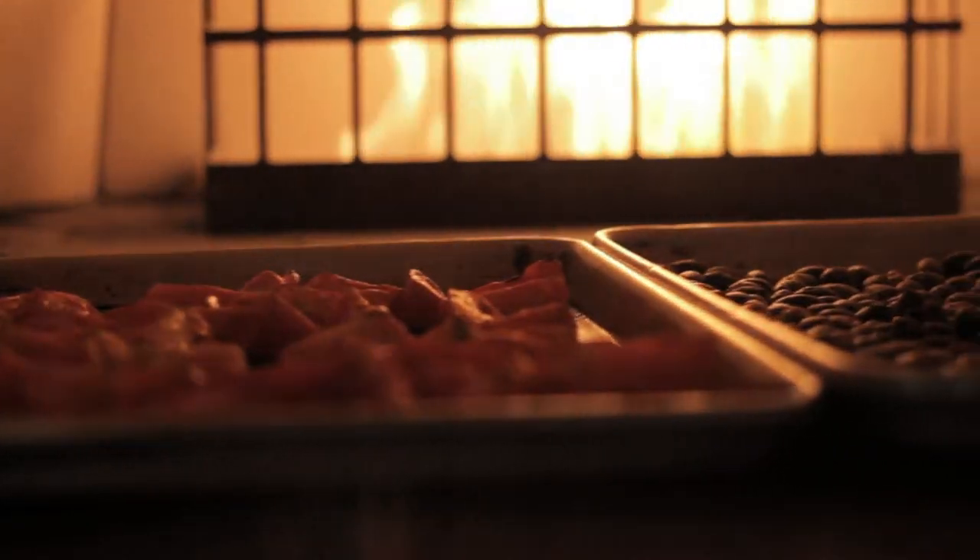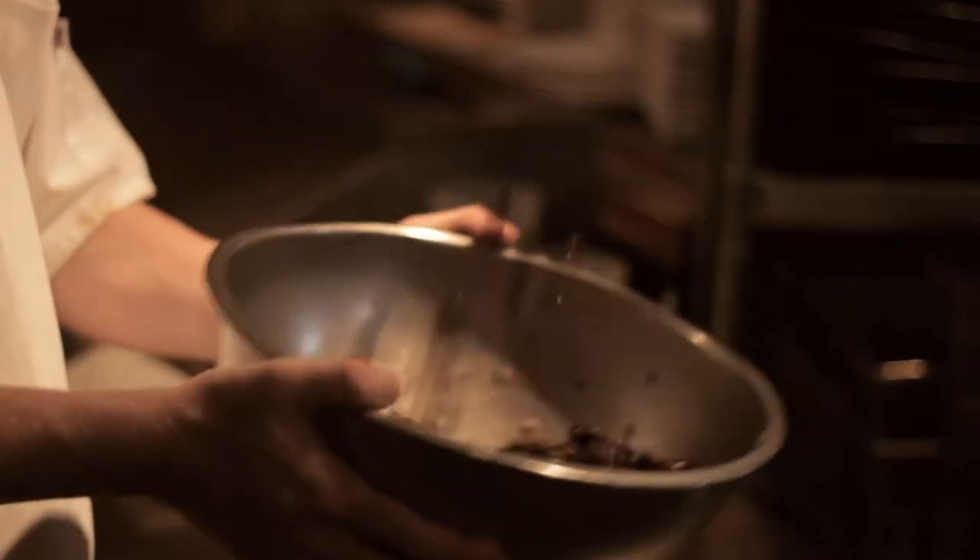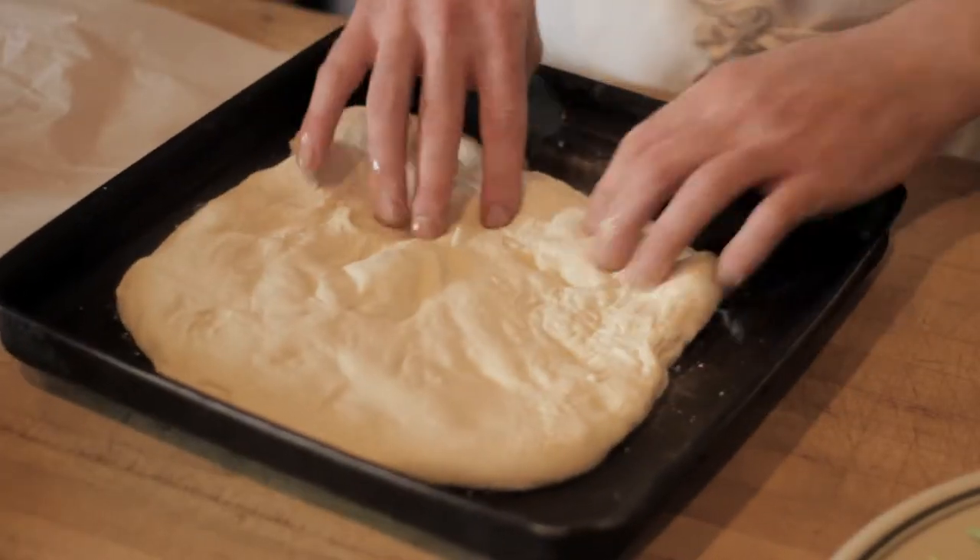This roasting gives intense caramelization and flavor. Our olives are then tossed with extra virgin olive oil, garlic, and parsley. Once our dough is set, we're ready to build our pizza.